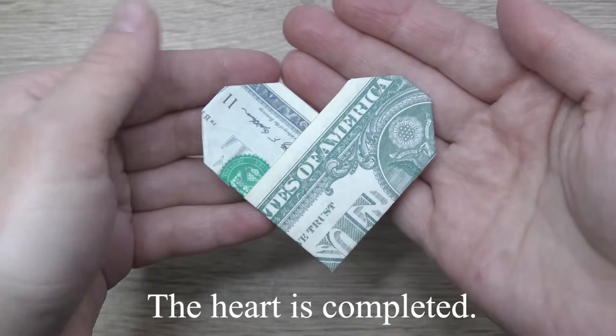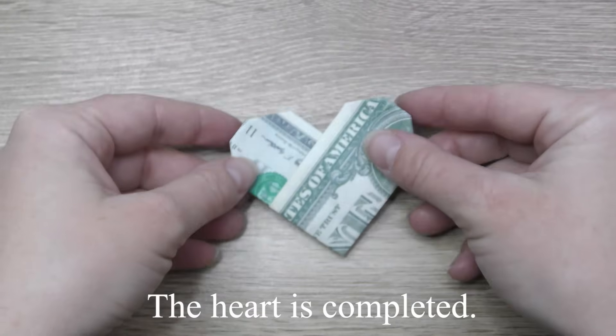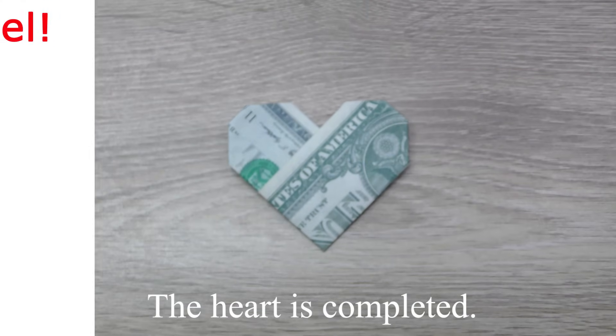The hut is completed. Thanks for watching and see you next time. Bye-bye.